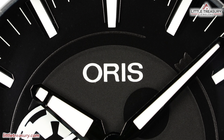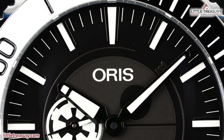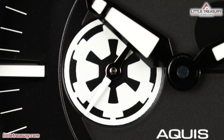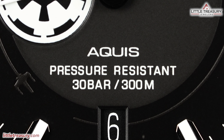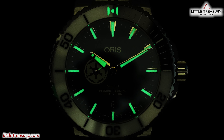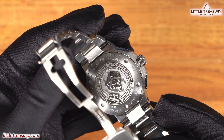The dial is black and has a motif of the Death Star in the center, and you have Darth Vader's Tie Fighter and most likely Luke Skywalker's X-Wing chasing each other around it. Oris can be found in white at the top section of this piece. The markers are high polish and look very aerodynamic, with an open stripe of lume down the center of each. The hour and minute hands are lance-style, with a division in the lume on the hour hand, and are in high polish. The second sub-dial has an Imperial logo on it in white, with a white-tipped second hand. Aquis pressure-resistant 30 bar / 300m can be found at the lower middle portion. The date aperture is at the sixth position and has a black background with white numerals.